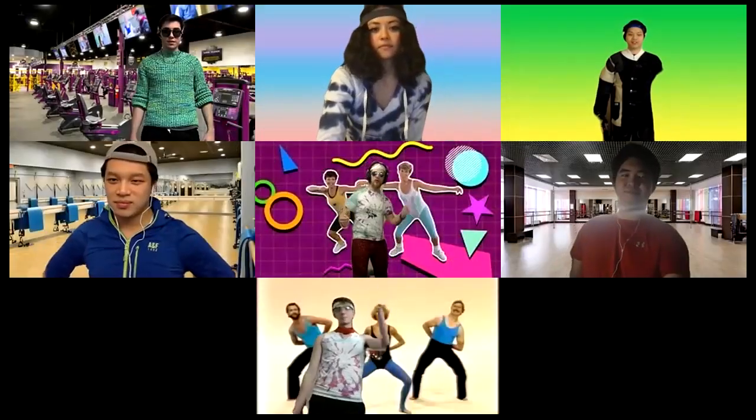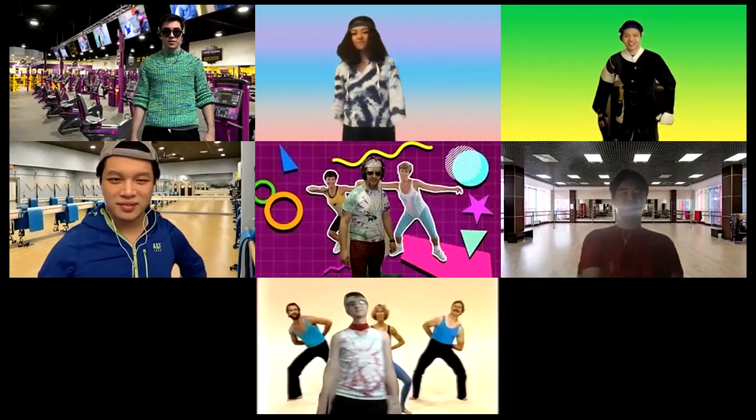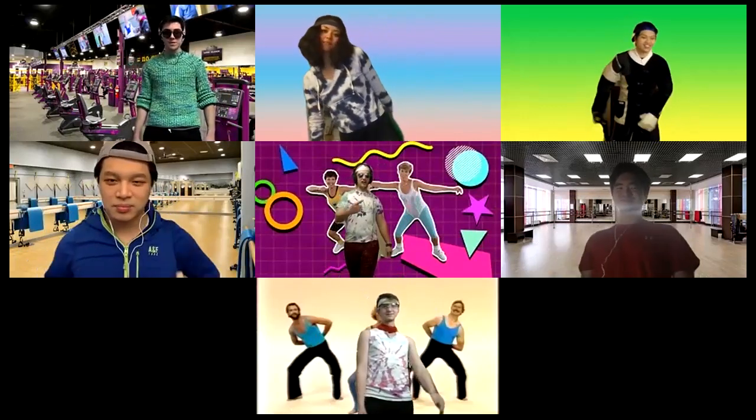Are your batteries charged? Are you ready to overheat? Well, welcome to this week's edition of Robot Jazzercise. This week we get a new group of people here that are super excited to be here. Let's go — August, start us off.